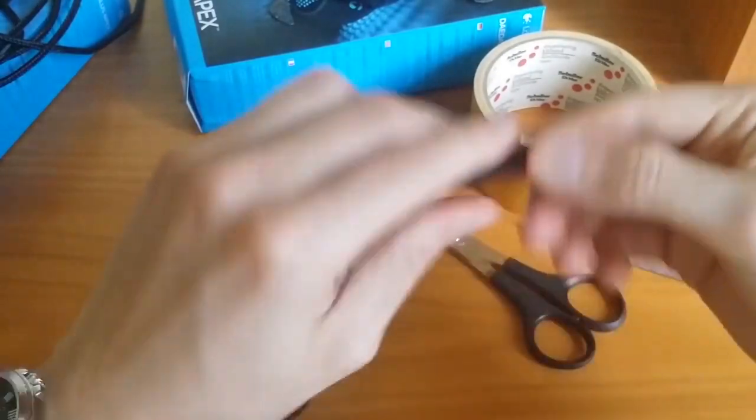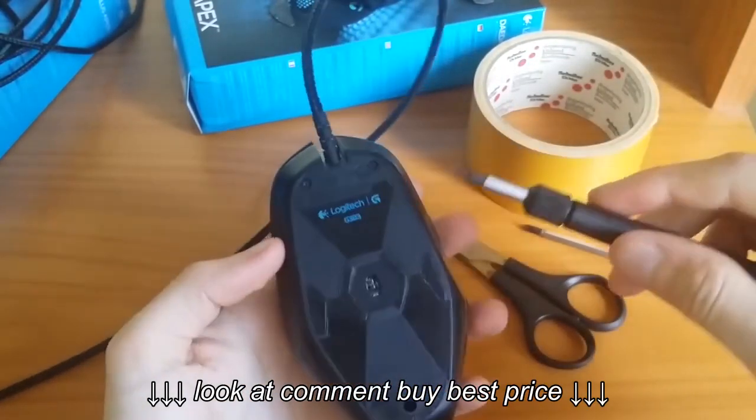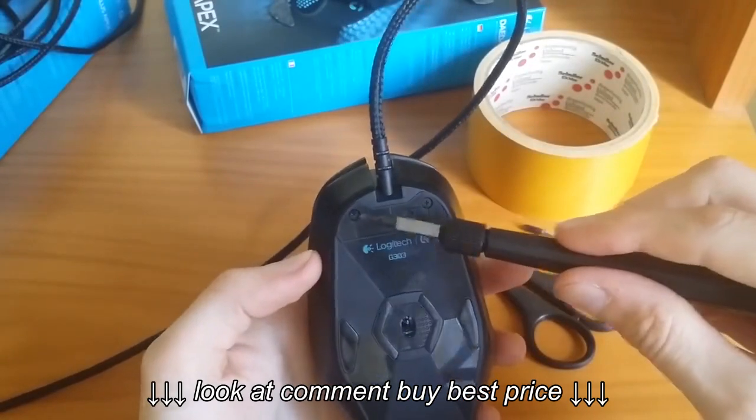Under the feet, you will find three screws — two at the top and one at the bottom. You will have to remove them.